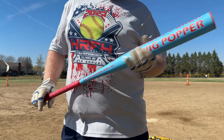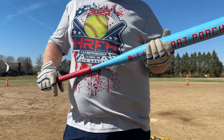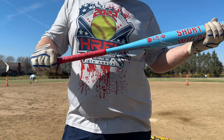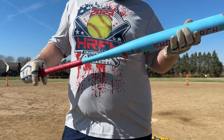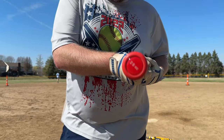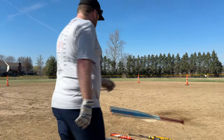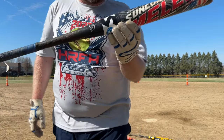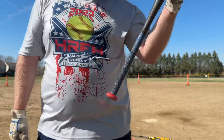It's a 28 ounce, but it weighs 27.1 on the scale — 18 on the end, 10 on the hands. It's not balanced. More about sticker weights coming soon, because if it says 28 it should weigh 28. This one is labeled 28 but weighs 26.9. Figure it out.